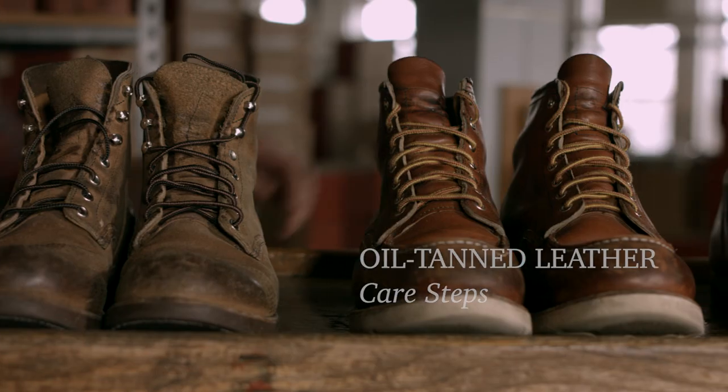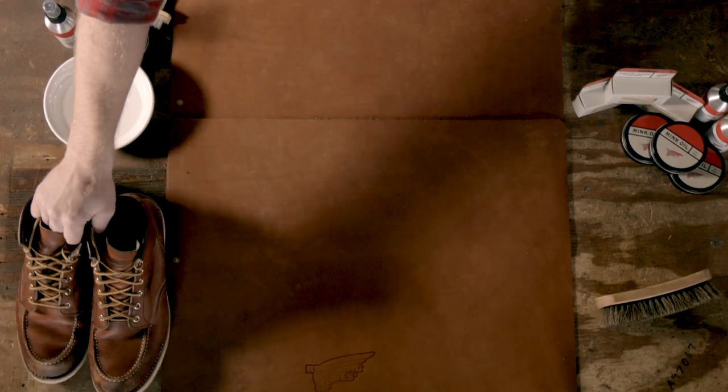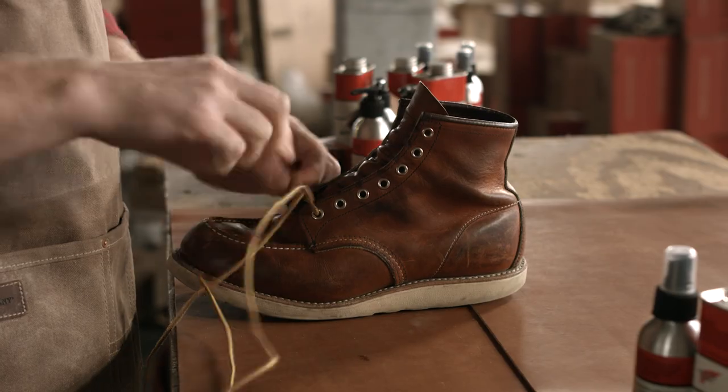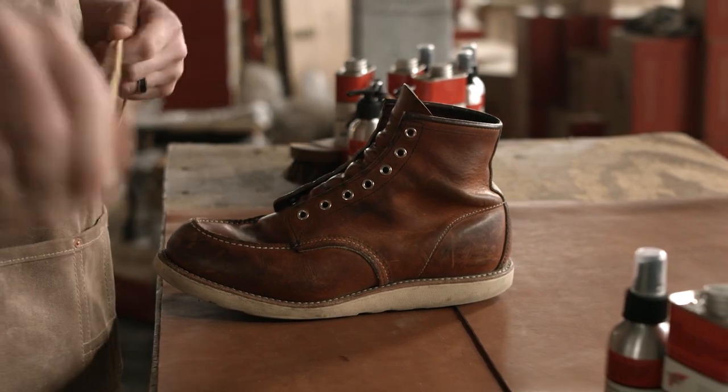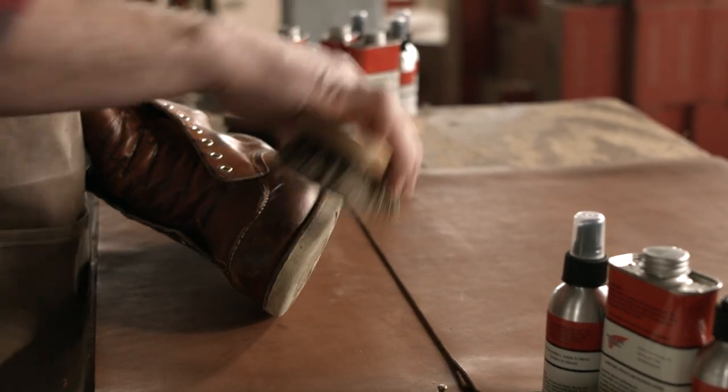I'm going to show you how to care for your Red Wing Heritage oil tan leathers. First you need to remove the laces. Next, take the horsehair brush and clean off any dirt or mud that are remaining on the boot.